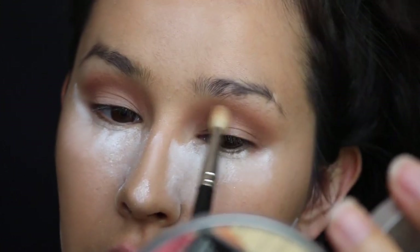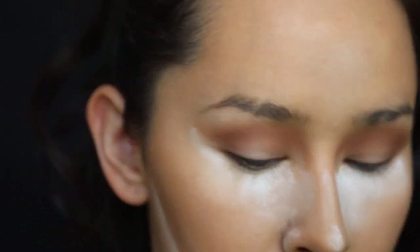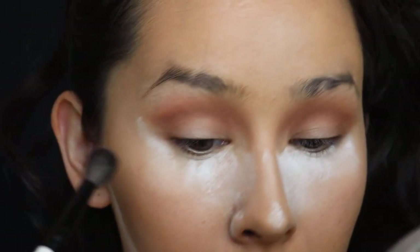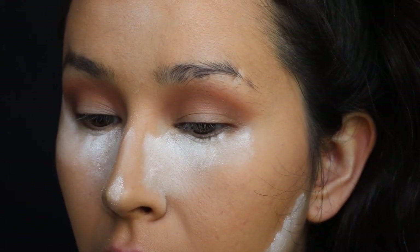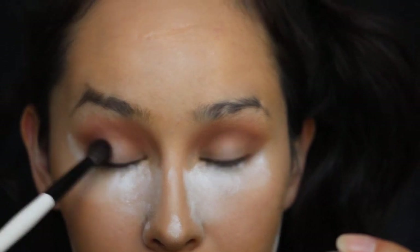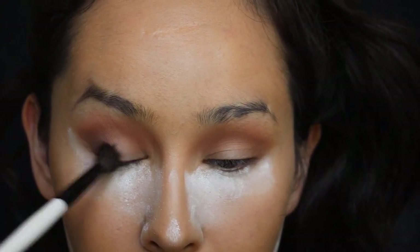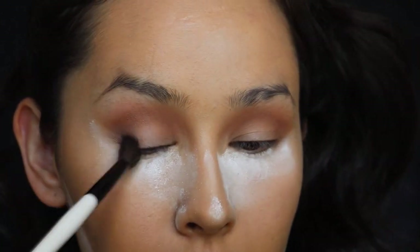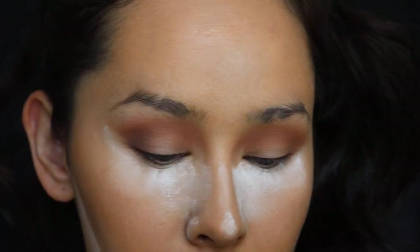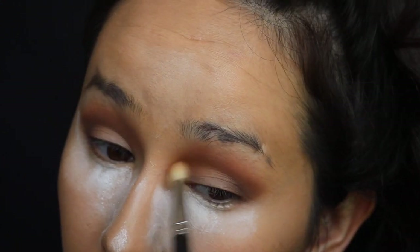This Puree color is such a beautiful transition shade. To lightly deepen it up, I'm going to take Charmed I'm Sure in the outer corner. This is a Morphe blending brush. Going back in with Puree, I'm just creating the illusion of a deep lid — it looks pretty.